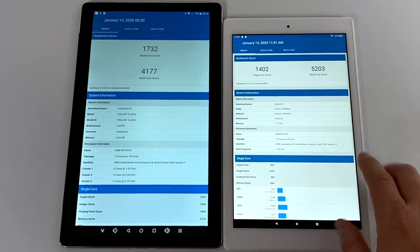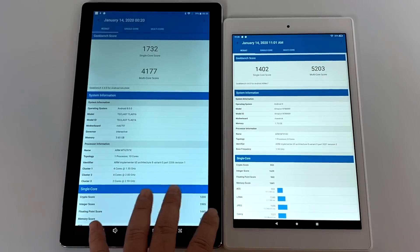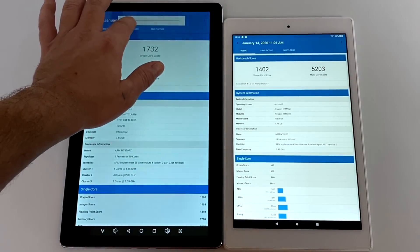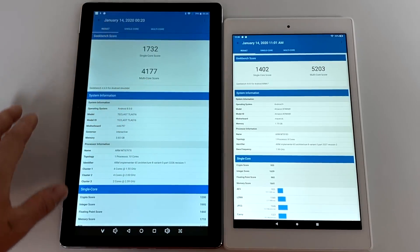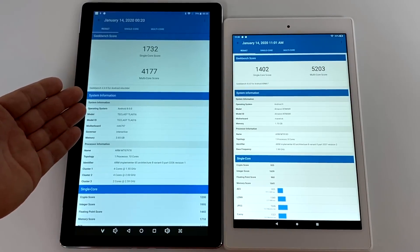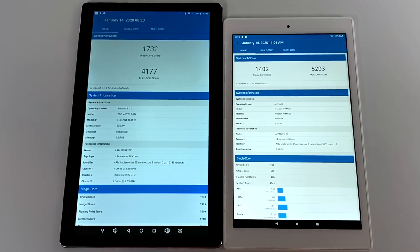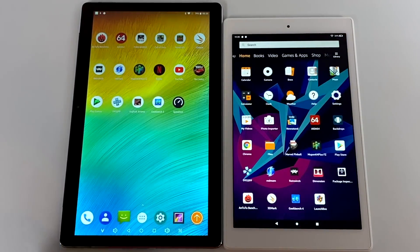So now it's time to get into a couple of benchmarks. On the right-hand side I have the new 2019 Fire 10 tablet — these are $149 and go on sale for $99 all the time. On the left-hand side we have the M16. You might notice the Fire 10 screen looks a lot better than the M16, and I do have the brightness up all the way on the M16. This is Geekbench 4: on the M16, single-core 1,732, multi-core 4,177. Over on the Fire 10, single-core 1,402, multi-core 5,203. I wasn't expecting this — the M16 did win in single-core, but when it comes to multi-core, the cheaper tablet wins this round.